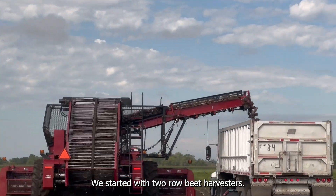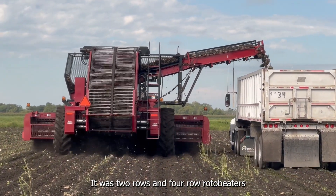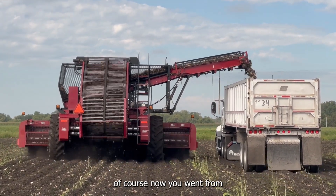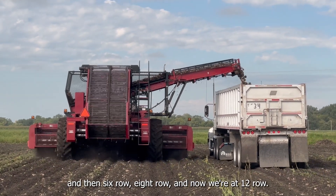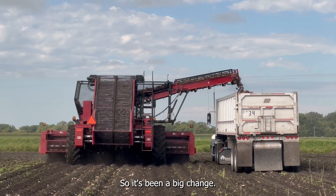We started with two-row beet harvesters, then it was two-row and four-row rotor beaters. We went from two-row to four-row, and then six-row, eight-row, and now we're at 12-row. So it's been a big change.